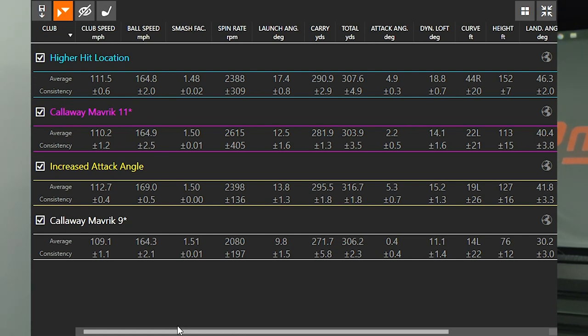Looking at efficiency, the higher hit location had the lowest smash factor. When I hit it too high on the face, my efficiency number dropped — on average 1.48, while all the other three were right at 1.50. But these clubs are designed so that if you catch it a little bit higher on the face, the spin rate is going to stay down. Looking at spin rate with the higher hit location: 2388 — very good spin.